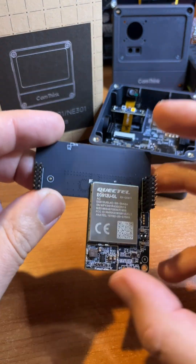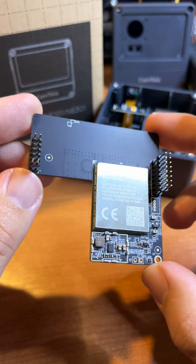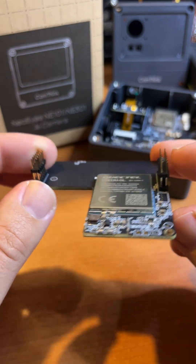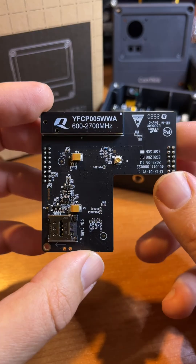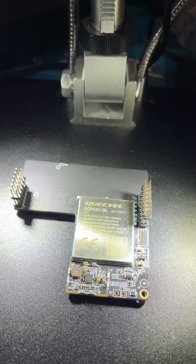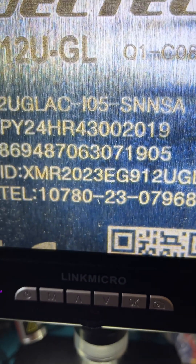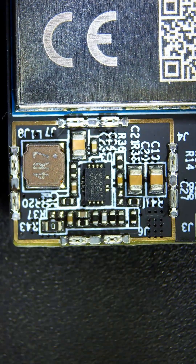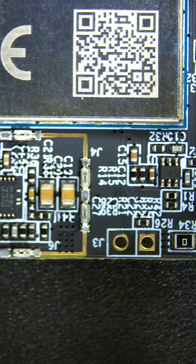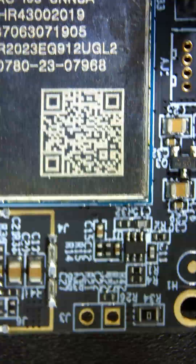Hello. Today I'm going to show you the official 4G connectivity module for the CamThink NeoEyes NE101 camera. This is a fully swappable modular 4G block that simply plugs into the NeoEyes NE101 and turns it into a completely standalone outdoor camera that doesn't need any local Wi-Fi network at all.